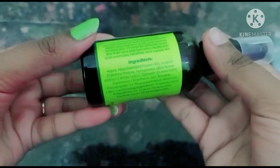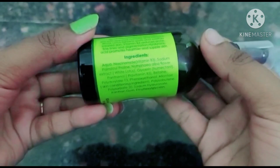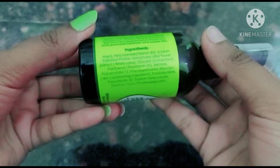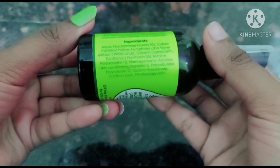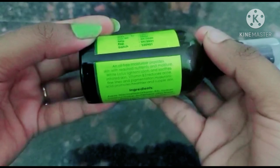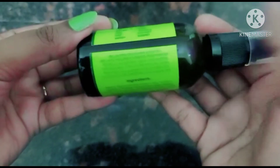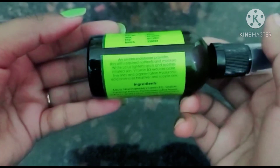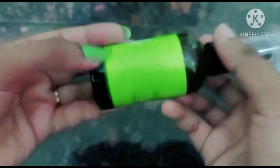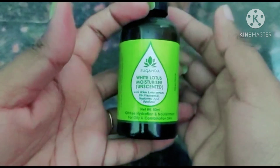In the Sugandha product range, you can use Niacinamide in serums, creams, and all varieties of brands. For beginners, start with only 3% Niacinamide and you can adjust up to 10%. You can also use Hyaluronic Acid, which helps with skin moisturization and anti-aging.